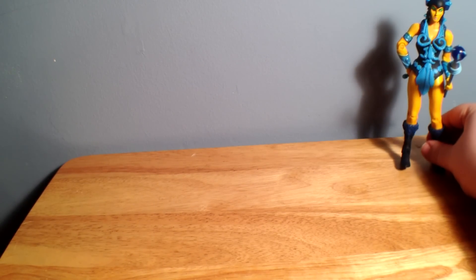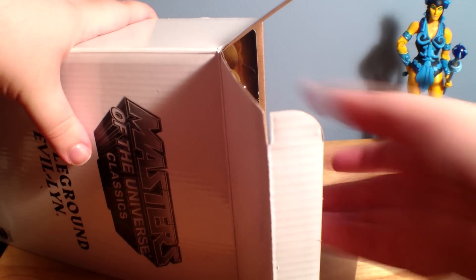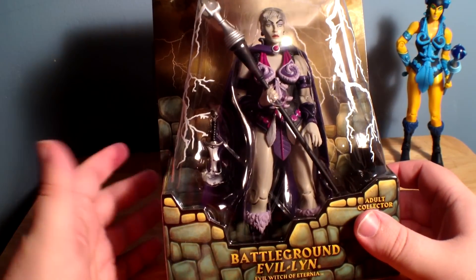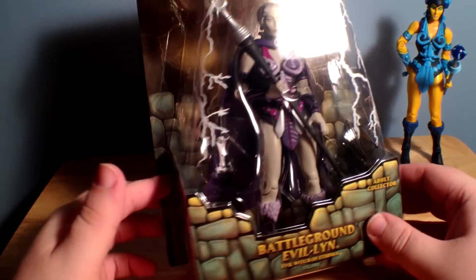There's some tape, so I guess I better cut that off. Scooter back out of the way so I don't mess things up. We got tissue paper, as always. And inside we have our Battleground Eva Lynn. And that just looks — oh, it comes with a cape too! It's the toy that keeps on giving, it comes with a freaking cape.